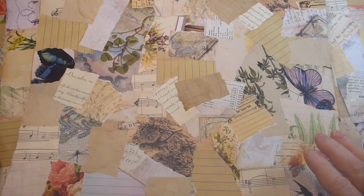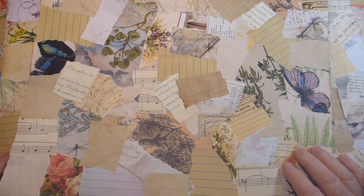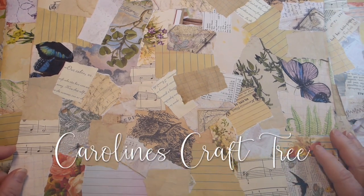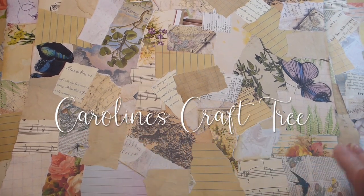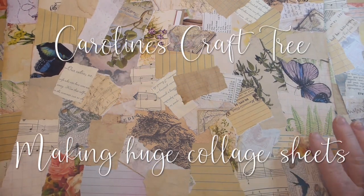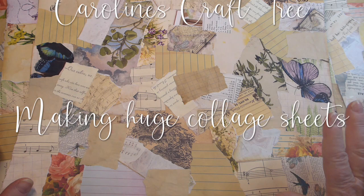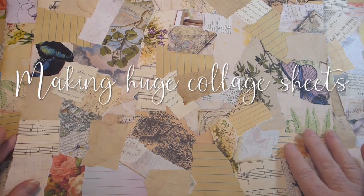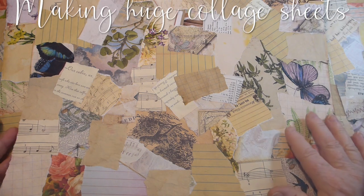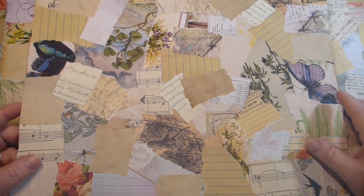Hello everyone, welcome to Caroline's Craft Tree. Today I would just like to share with you my process on what I'm going to do to these collage papers. This video is inspired by Joanne at Junk Journal Treasures. She's always doing collage and I love her collage. She makes it look so easy.